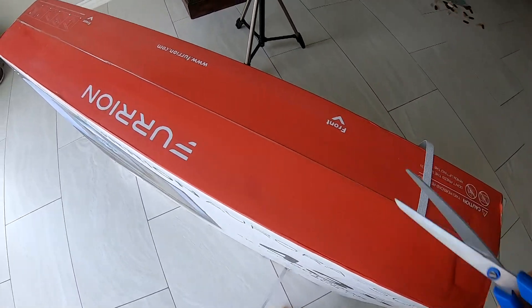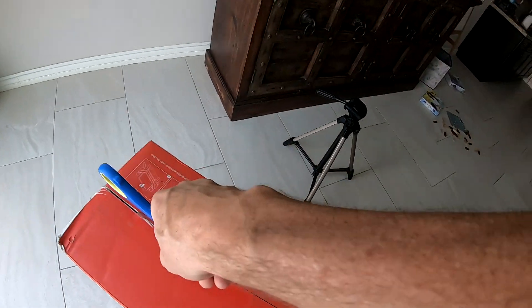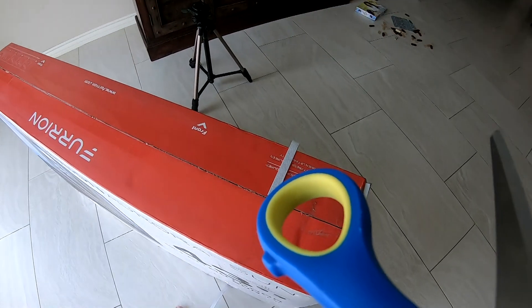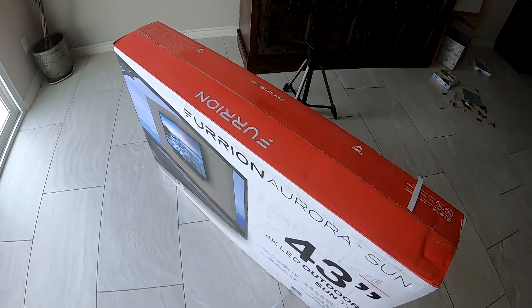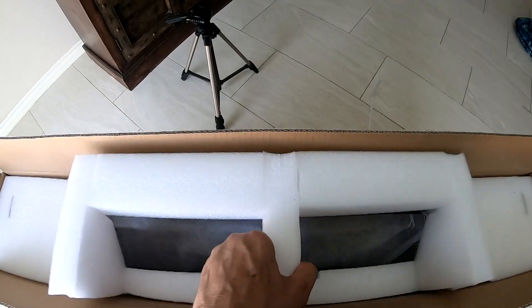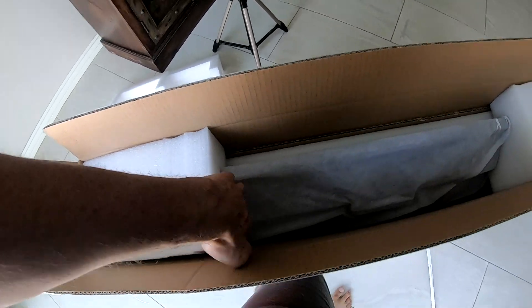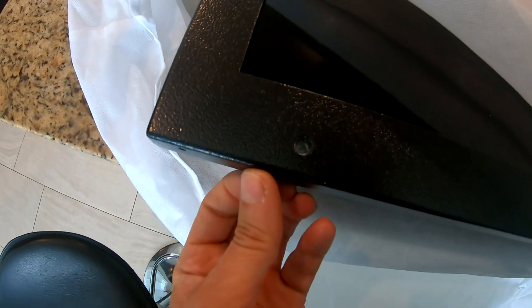Another thing to be aware of is that these outdoor TVs are much heavier. This 43-inch weighs 47 pounds. A standard 43-inch indoor Samsung or LG weighs between 16 and 18 pounds — that's almost three times heavier. This is good to know to make sure your TV mount can handle the weight. I got lucky; mine does. The housing — I'm not sure if it feels like metal or plastic, but I'll take their word for it: it's metal. I did check out the Sunbright and it seemed to be made of the same material, for sure not like a regular indoor TV.